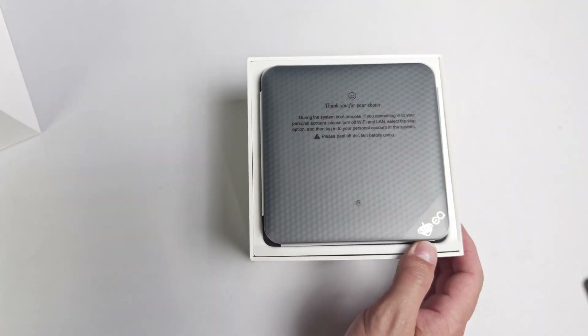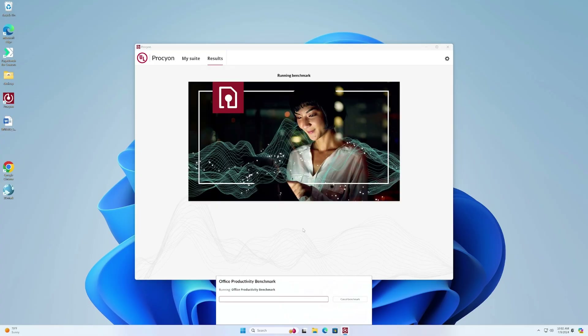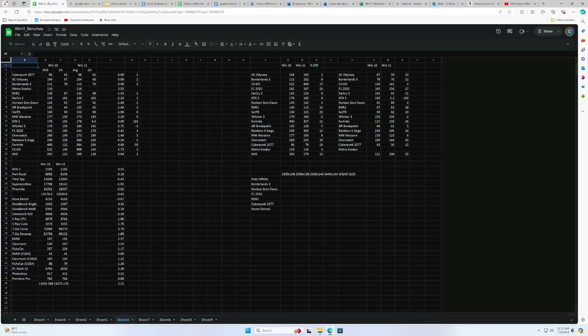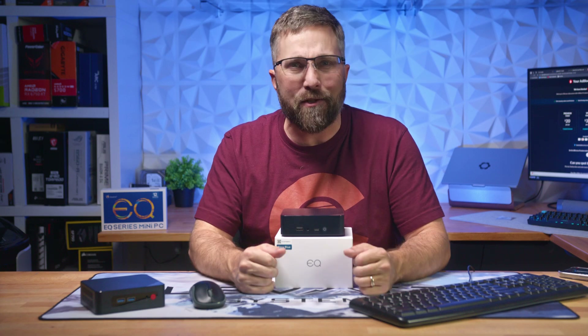We'll do the usual unboxing, setup overview, and cover the specs and features. However, while I will run a few benchmarks for some insight, instead of the usual battery of benchmarks and analytical performance tests, I'll just focus on showing you what this little PC can and can't do and figure out who exactly this thing is for.